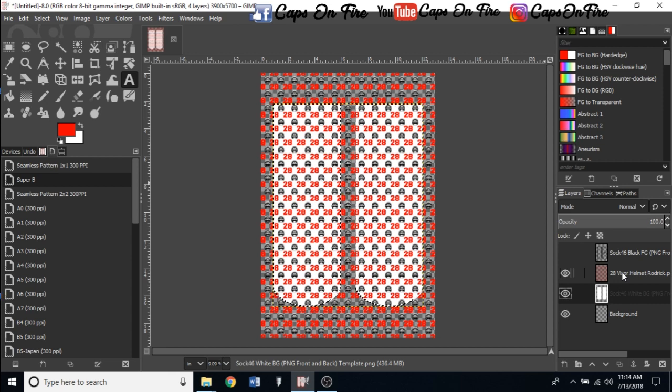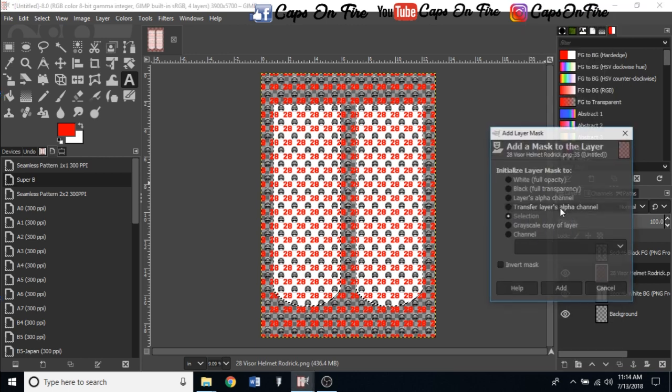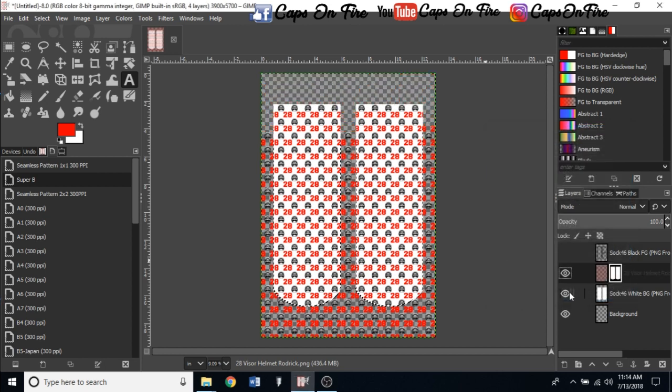Now right-click on your design layer and go to Add Layer Mask. We're going to add a layer mask to the alpha selection we made on the white background — that way it keeps everything within the selection lines and deletes everything on the outside. Hit Add and it starts deleting everything outside those lines.